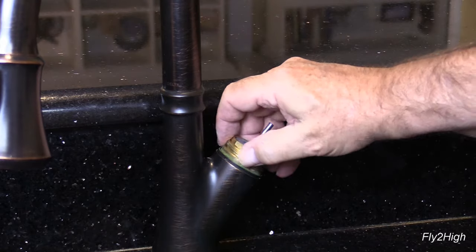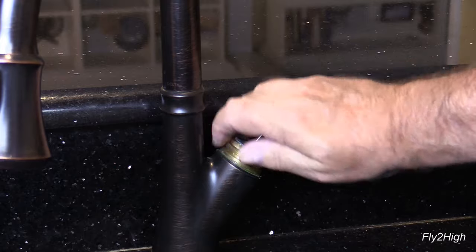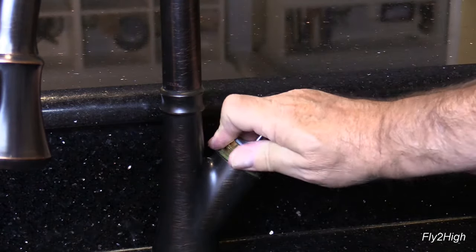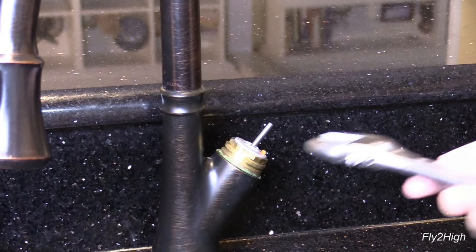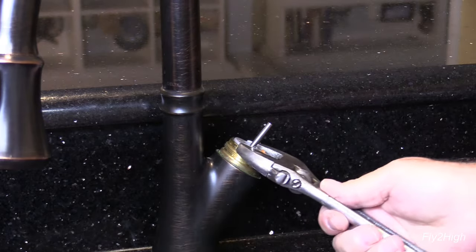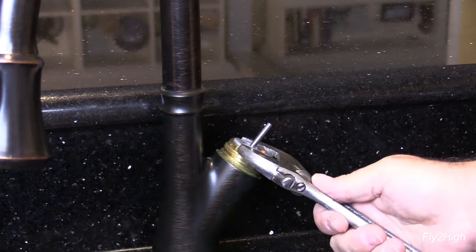Place the brass retainer over the cartridge and thread it into place. Then snug it up with your crescent wrench or channel locks. Do not use your gorilla strength to torque this down — just snug it up.